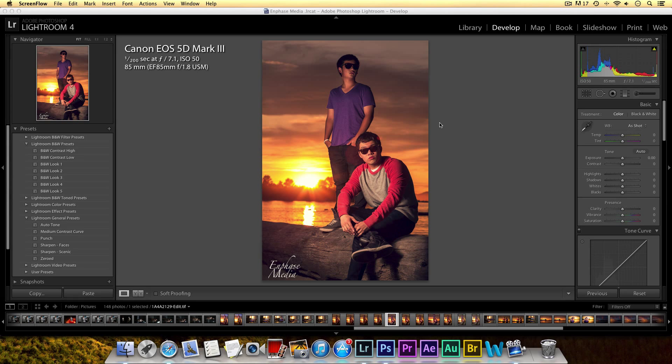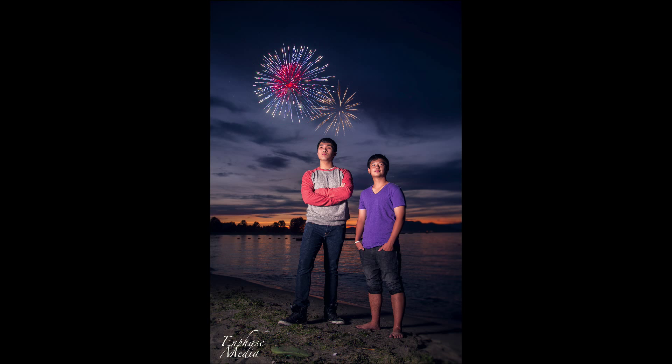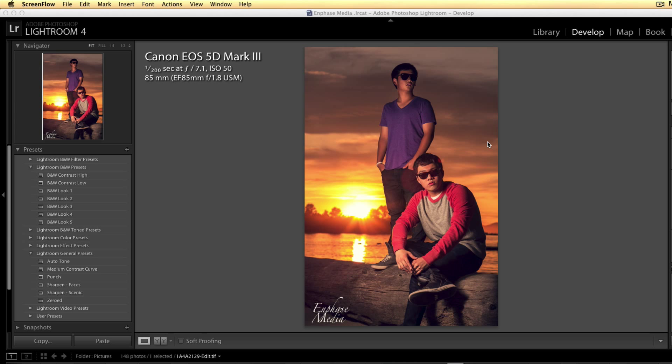What's going on guys, Bobby here with another tutorial. Today I'm going to show you how I edited this photo. Two of my friends made a rap together and asked me if I could do a cover photo, so we went to the beach and took pictures during the sunset. The results are pretty good, so let me quickly show you the settings and give you some tips on how I edited it.